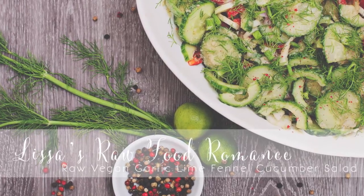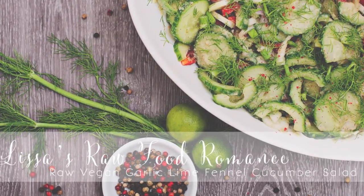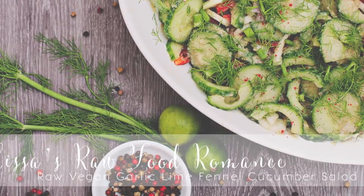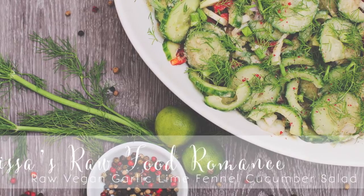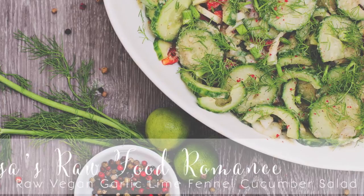I hope you guys enjoyed my little video. If you like my recipes, you can subscribe to my channel and like the video. Comment below if you have any questions, and you can find me on Facebook, Twitter, and Instagram. I'll see you guys for another video another time — until then, take care!